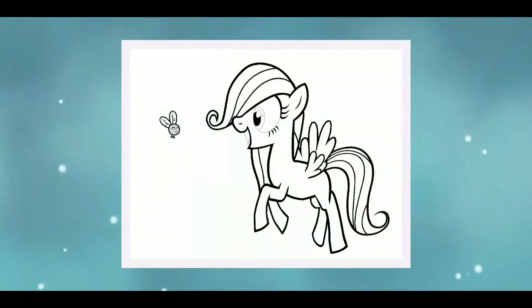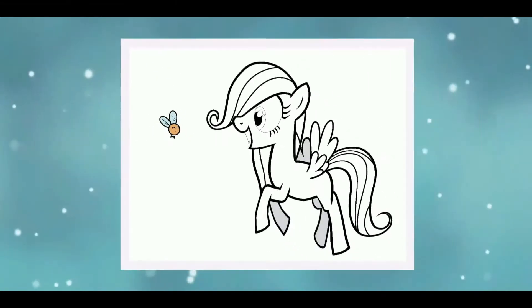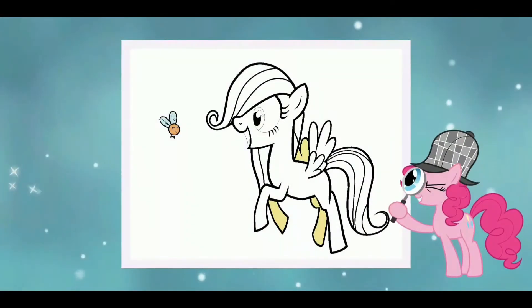Pinch to zoom in. Use two fingers to zoom in. Good job! Use Pinky's magnifying glass to find small pieces. Thanks, Pinky!